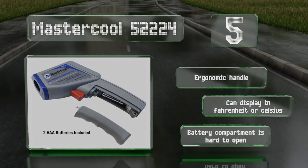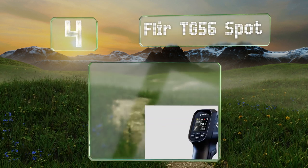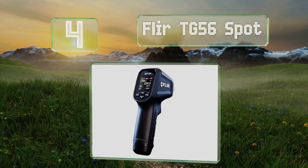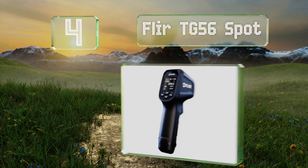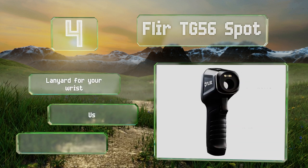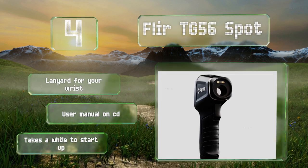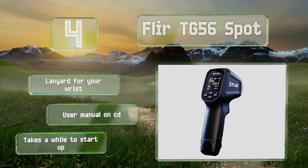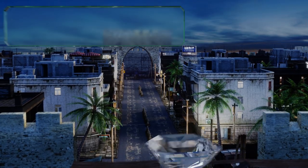At number four, with a convenient color display, intuitive graphical menu, and compact design, the Flare TG56 Spot makes it easy to collect and interpret data in hard-to-reach locations. The rugged design allows it to withstand drops from over nine feet. It comes with a lanyard for your wrist and a user manual on CD, however it takes a while to start up.